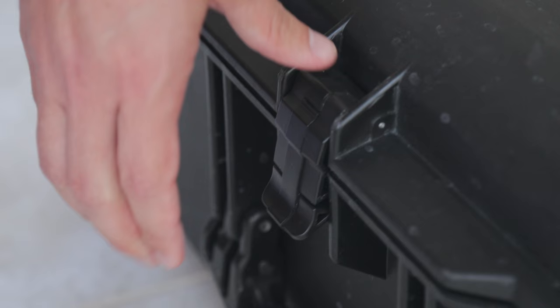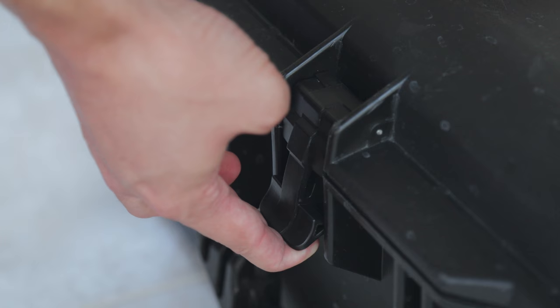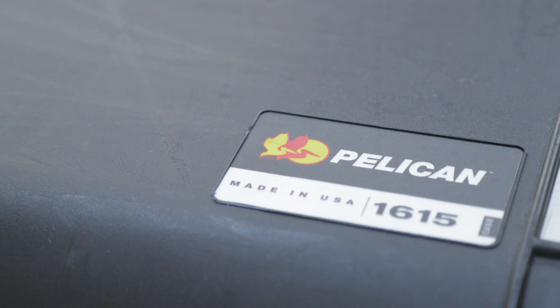For those of you that are filmmakers and maybe don't travel that much at the moment but are anticipating traveling in the future, investing in one of these cases might be a very wise decision. I know they seem a bit pricey, but with the warranty and the durability, I really don't think you can go wrong. I'm really happy I got them. I hope this review has been helpful as you're making the decision whether to buy the Pelican case or not. I'll see you in the next video. Peace.